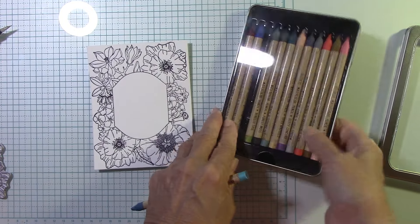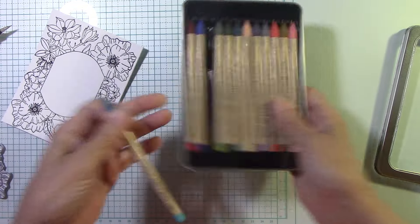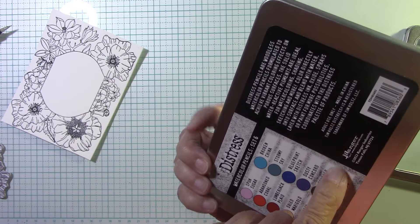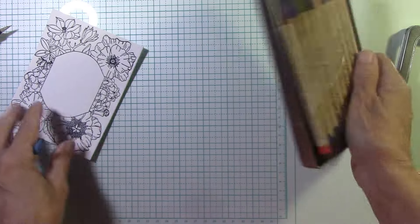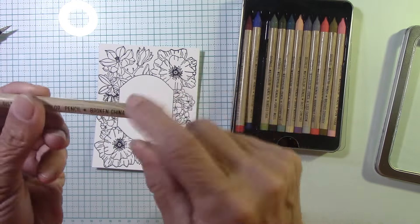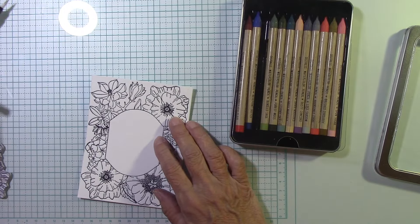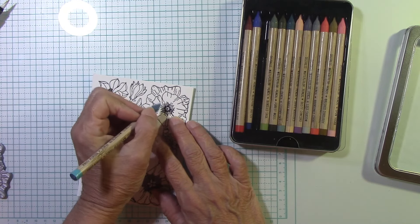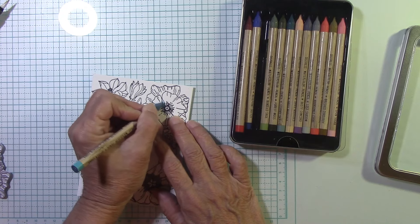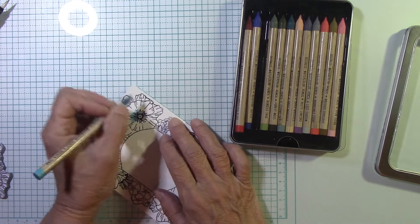I have my new set here — these are so nice. These are Distress Watercolor pencils from Ranger Ink, Tim Holtz, and I've just been using these a lot and really learning with them. So just bear with me. I'm going to start with Broken China — it's a light blue. We're going to do this flower right here. I have a little aqua painter, and I'll list the Spellbinders ones below for you. I'm going to add color to the center of this flower like this.